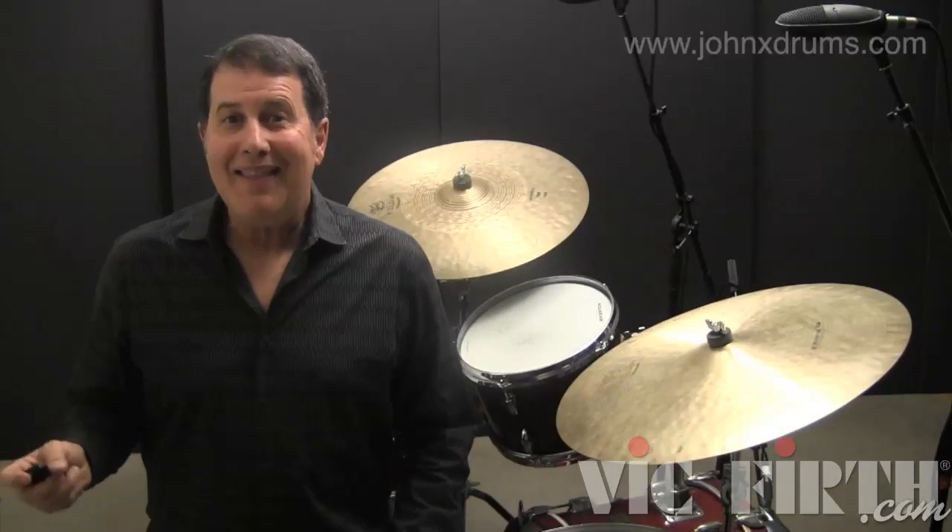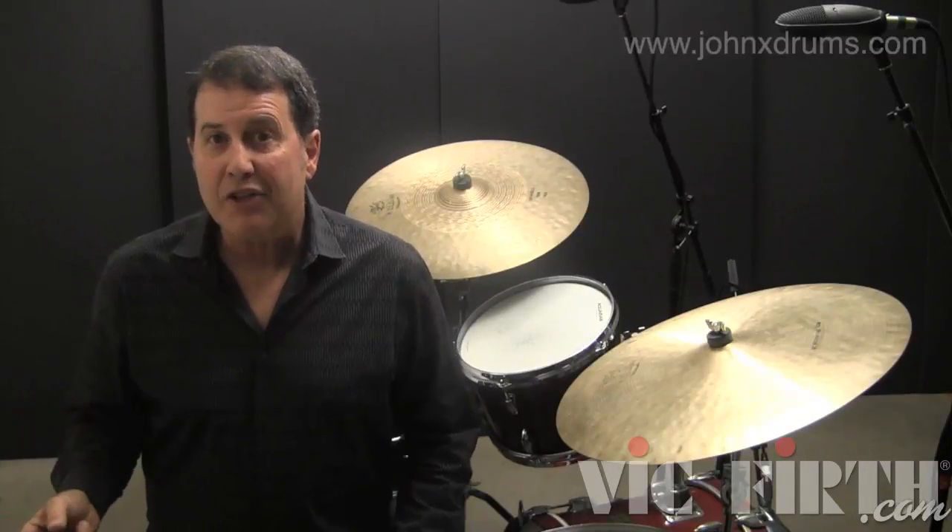For this next example, we'll play the right-hand accent using a ride cymbal and bass drum.